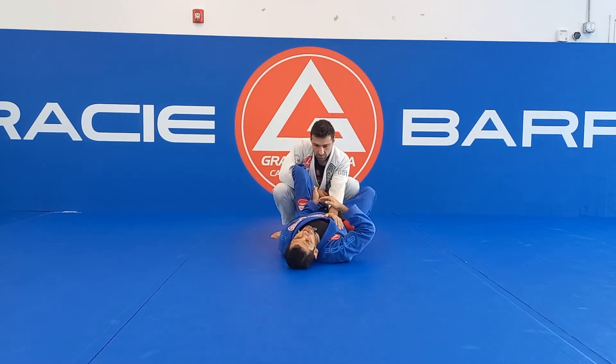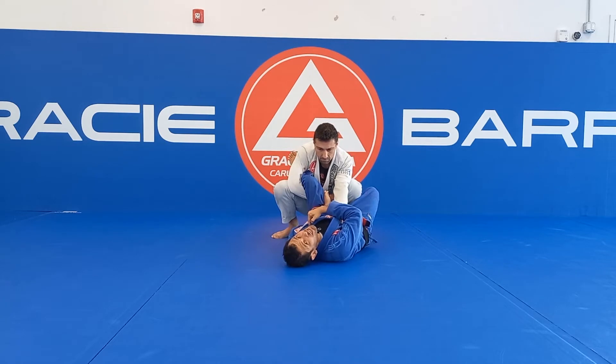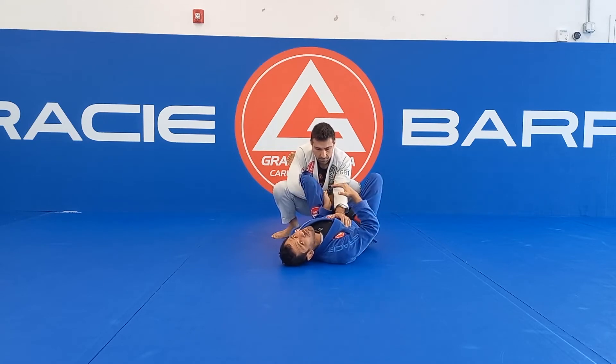Now I need to move my hip to the same side that I did the hook. I bring my knee towards my chest at the same time that I kick him up. I need to make him put the weight to the opposite side, because now I let this leg light.